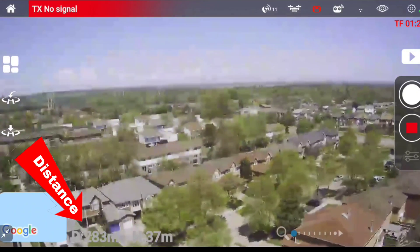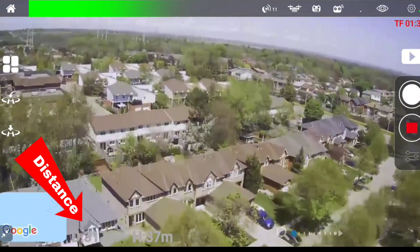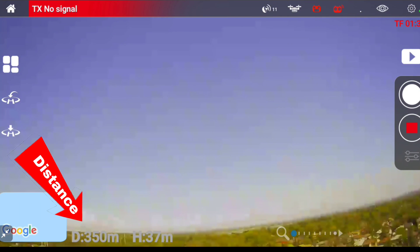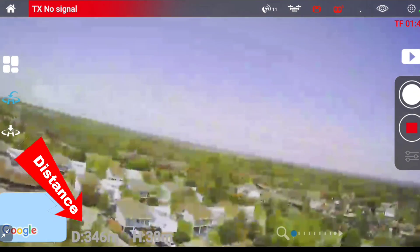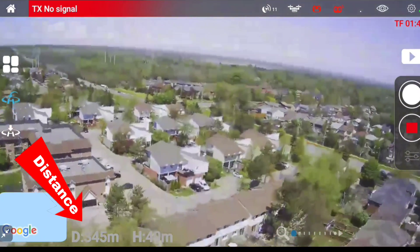Can I go to 300? 300 meters out. That's it. Let me hit the return to home. So, 340 meters.